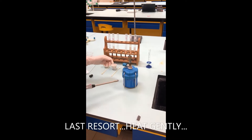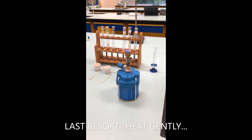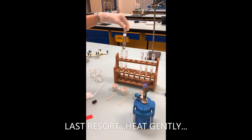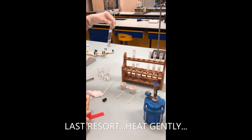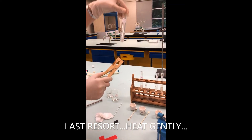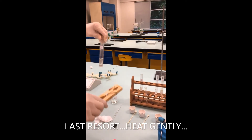Last resort — let's heat it up. Can you see the blue flame? It's very hot, so be careful. I'm not going to heat the magnesium oxide and acid because it has already dissolved beautifully. I want to check the aluminum oxide and nitric acid — we have some clear solution but there's still some leftover solid, so probably some of it has already dissolved. Let's see if we can dissolve more with heat.